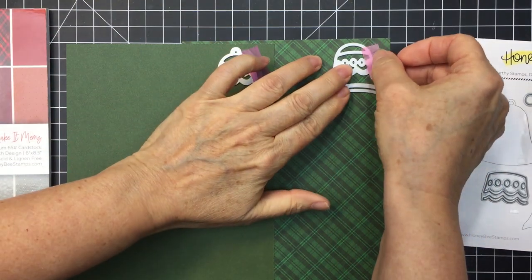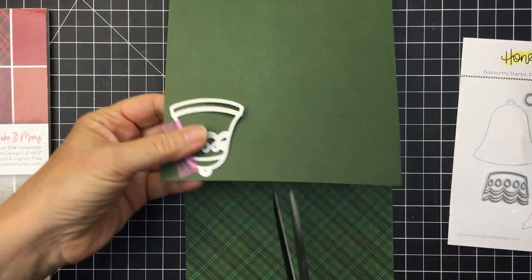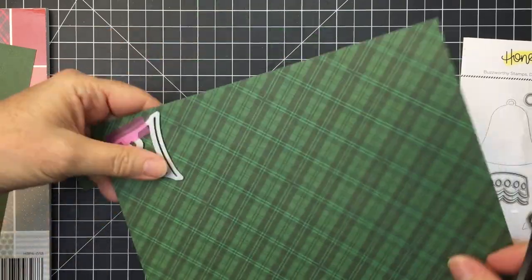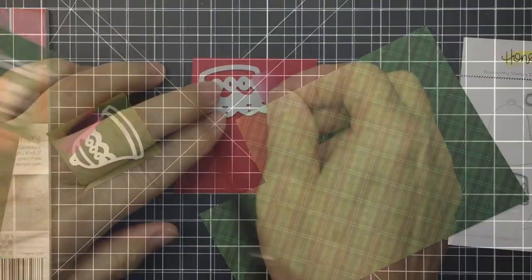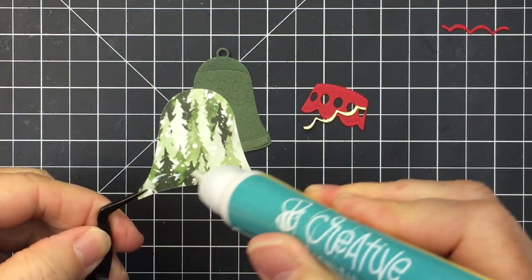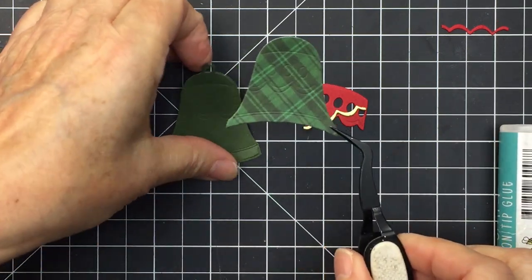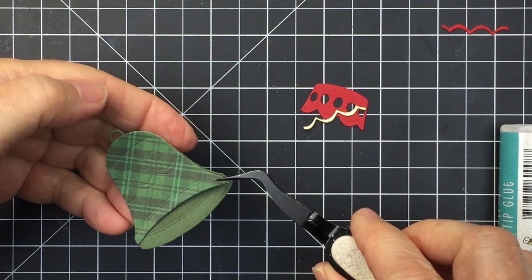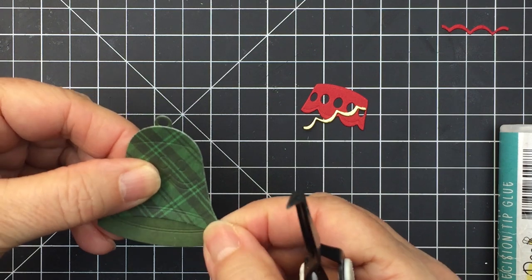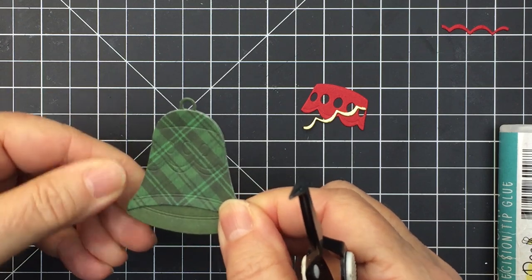I'm going to be die cutting out the layers of the bells with a couple of the different papers from that paper pad in green. I'll just trim these out a little bit with my scissors and then put them through my die cutting machine, then layer them together once I've got the other little bits die cut as well. I've cut another piece of the layering set from red cardstock and some from a really pretty brushed gold paper as well. You can see how this layer is going to layer perfectly over top of the base.